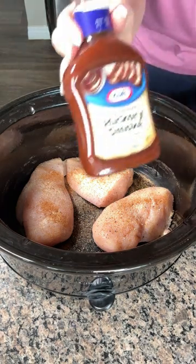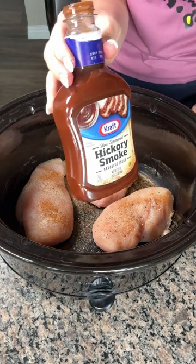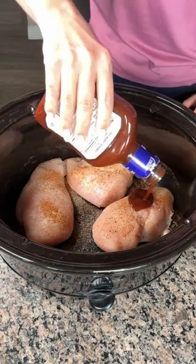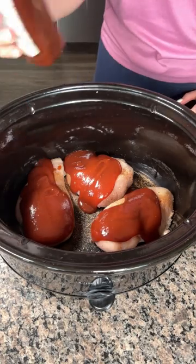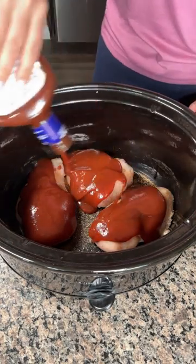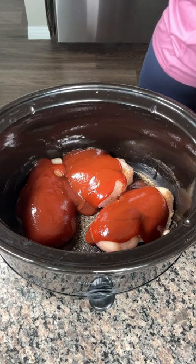Next, y'all, we have some hickory smoked barbecue sauce. I'm not going to use the whole thing — I'm probably using about a little more than half of this container. This is a 17-ounce container.